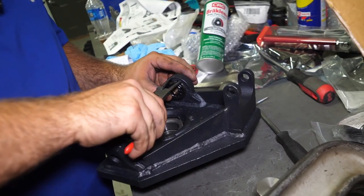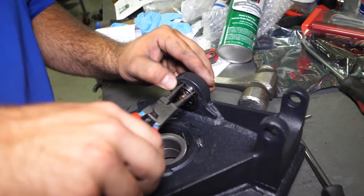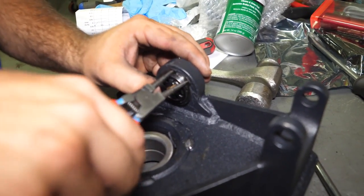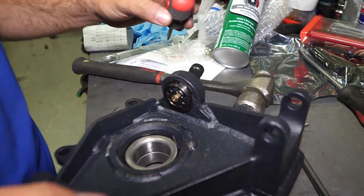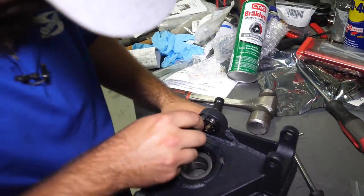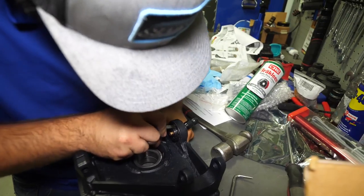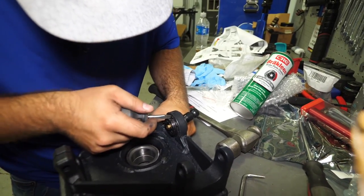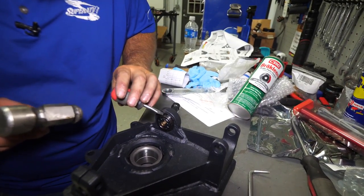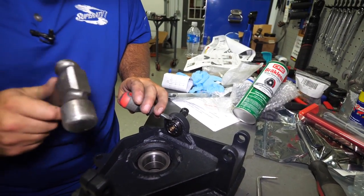Then take our snap ring and make sure we get it lined up in the groove. We just have to take a flathead screwdriver and kind of push on it a little bit, making sure we get it all the way seated into the snap ring groove. Give it just a couple little taps.